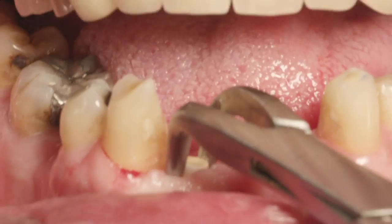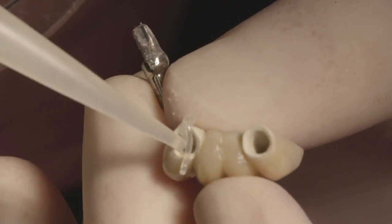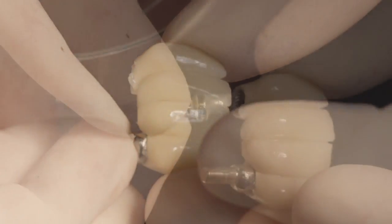Our demonstration begins with the removal of two white healing abutments. Vaseline is applied to the bores of the Trinia prosthesis, and the two milled abutments are incompletely inserted into the prosthesis.